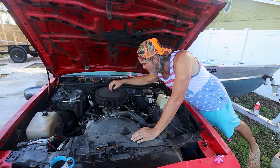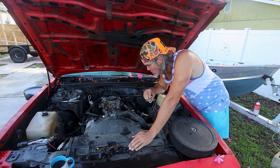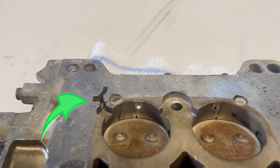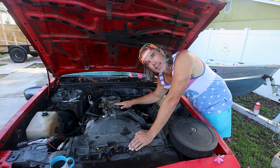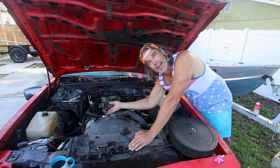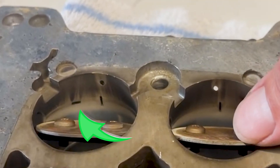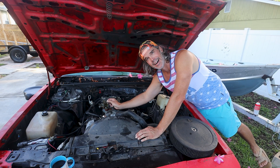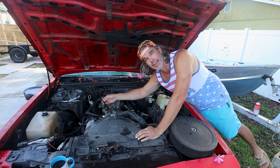We have two different vacuum ports on the front of our Edelbrock carburetor — a ported and a non-ported. The ported port is on the driver's side, and basically it's going to get vacuum even when the car is idling because where the vacuum sucks in is below the idle plates, below our butterflies. The other one provides vacuum whenever we come off idle — it does not receive a vacuum signal when the car is idling because it's pulling vacuum from above the throttle plates. This is what we want to run to our distributor so we're getting no vacuum advance at idle.